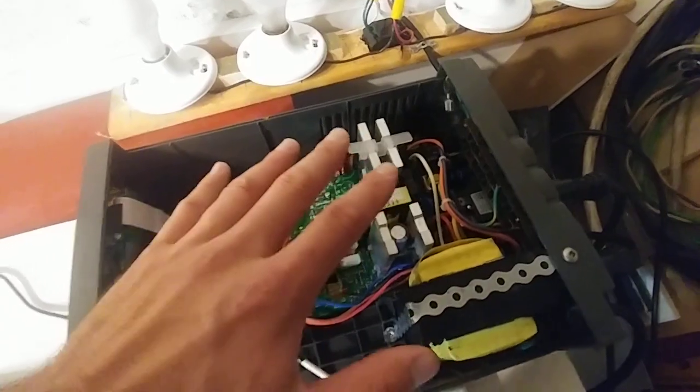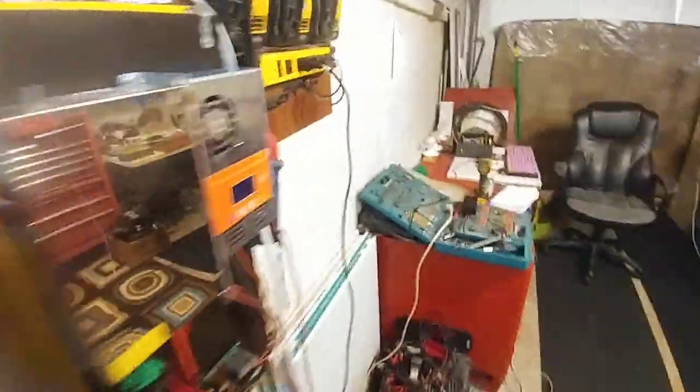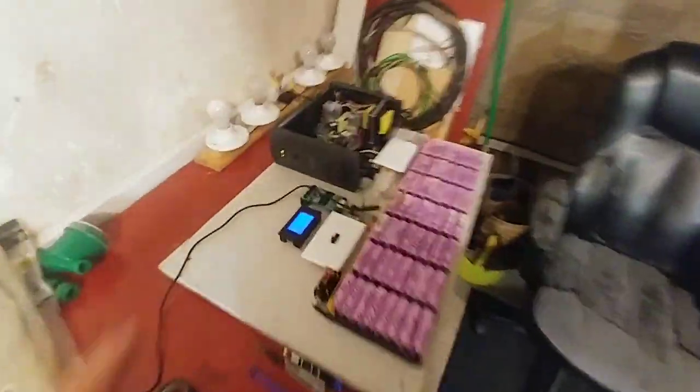So you see how small it is? It's very small. This is 1500 watts — it's massive. If I put it on here, it would take up this entire space.